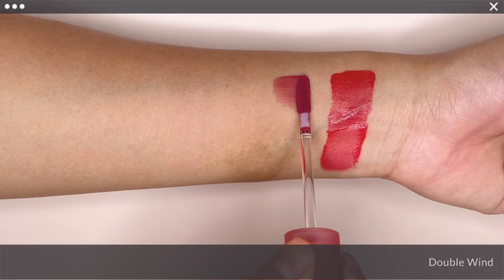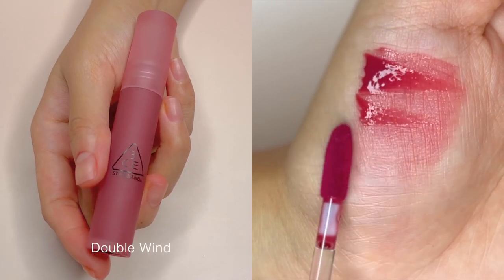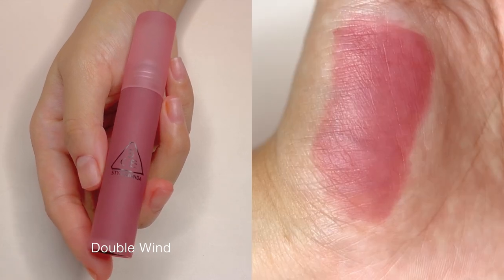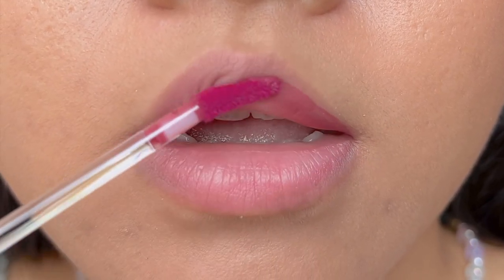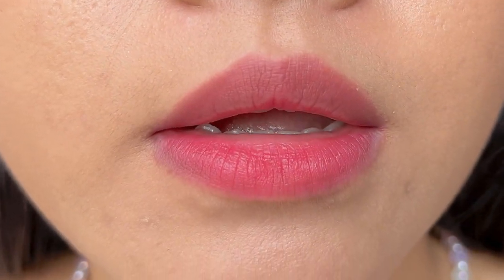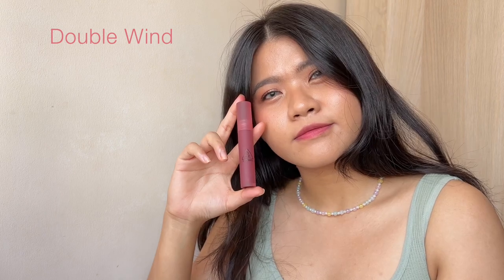The next shade, Double Wind, is described as a berry wine colour. I love this colour too for how light it is, yet it still gives a calm and moody feel to any look. It can also be an everyday BB shade on light to medium skin tone when worn in a light layer.